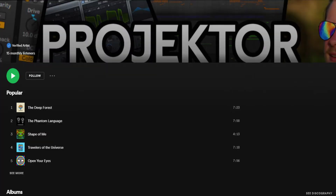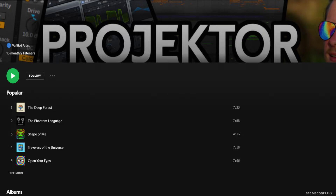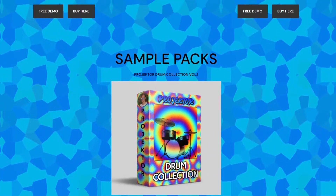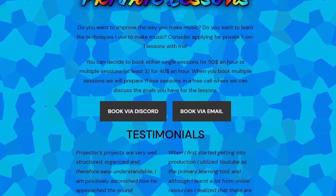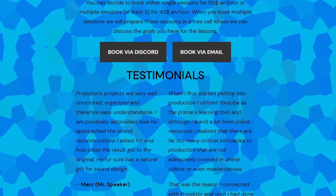I quickly wanted to say if you want to support this channel you can do so by listening to my music on Spotify or Apple Music, or by going to my website and looking at some of my products — there are even free ones you can download. If you're interested in private lessons I also provide those, and all the information for that you can find on my website.